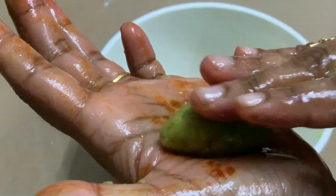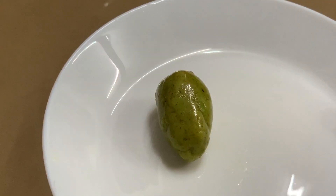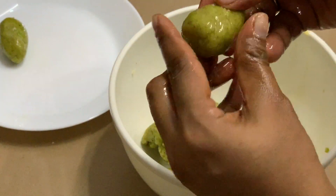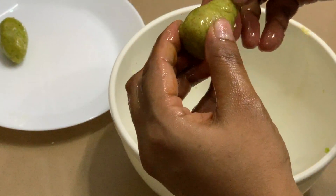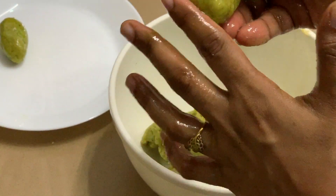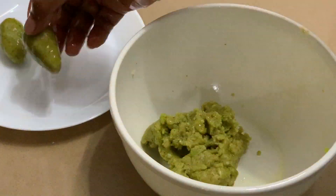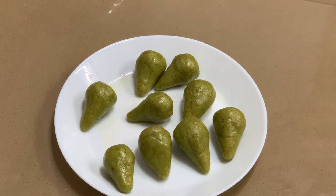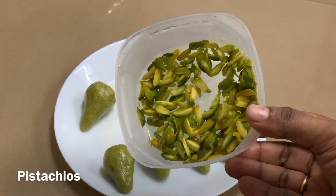Put the oil in the holes in the area with the oil. Put the oil on the top, put the oil in the main water, put the oil in the water.